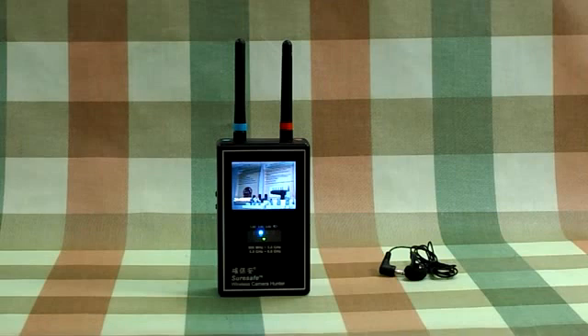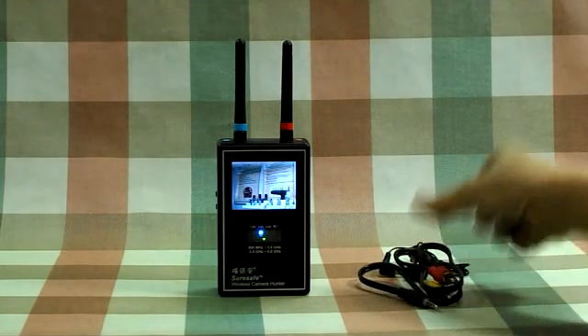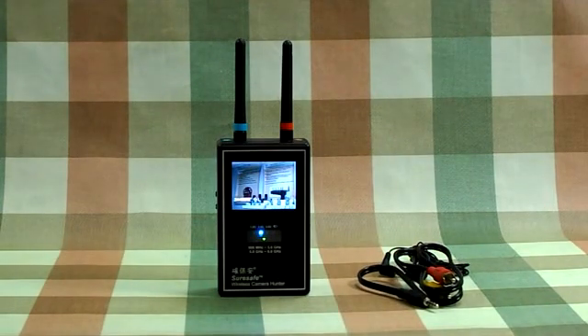This device includes an AV output cable to connect to a DVR to record the detected image.